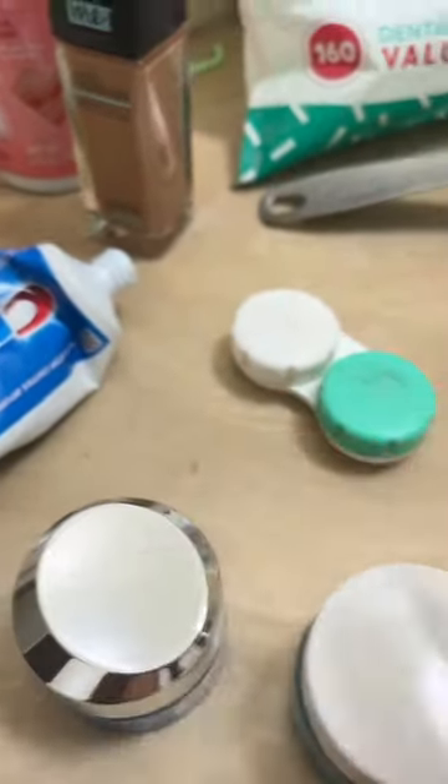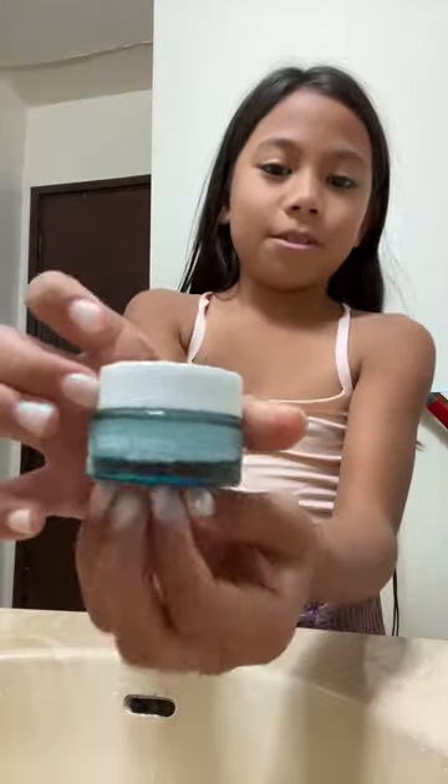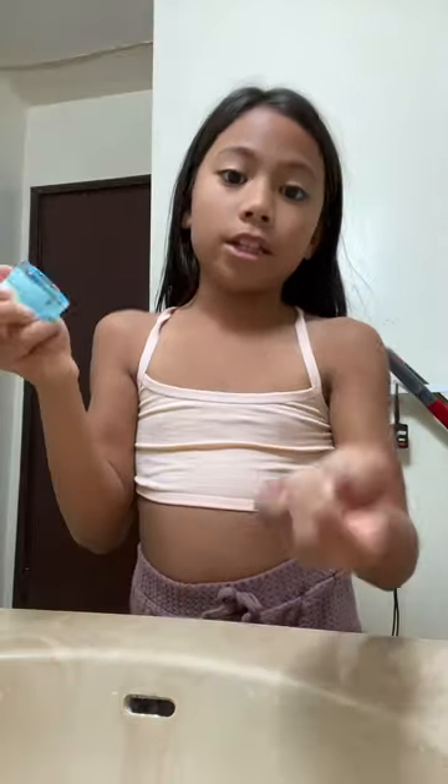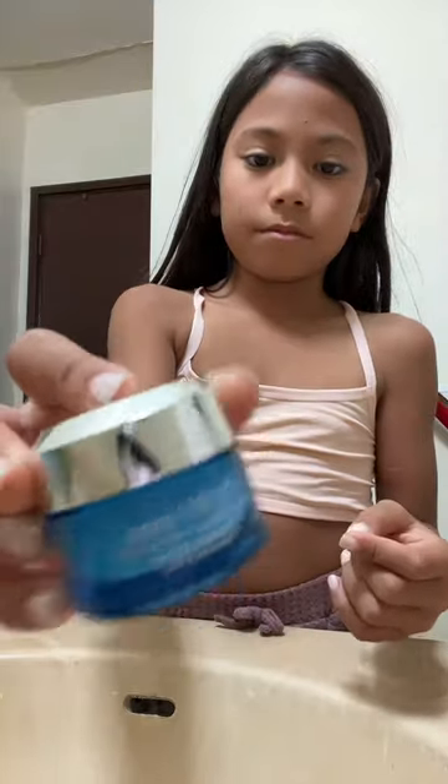Hey guys, get ready with me to do my skincare. So today's skincare will be this water gel, Hydro Boost. This is for nighttime, and if you buy it, make sure it's nighttime. We also got this hydrating eye gel. So let's get started.